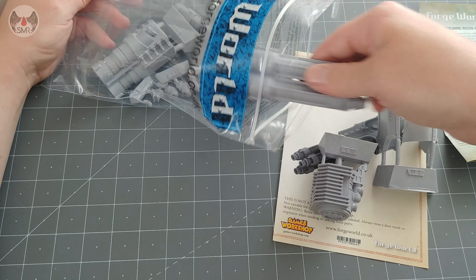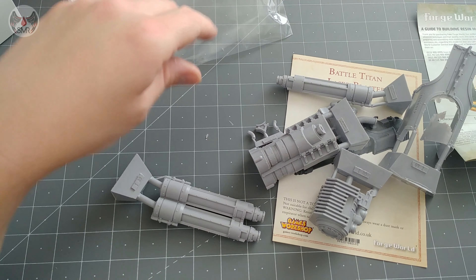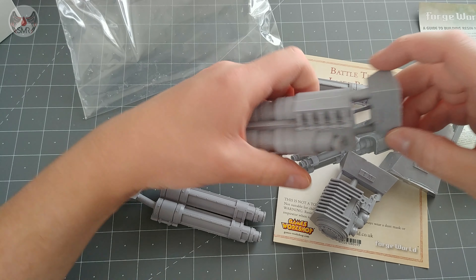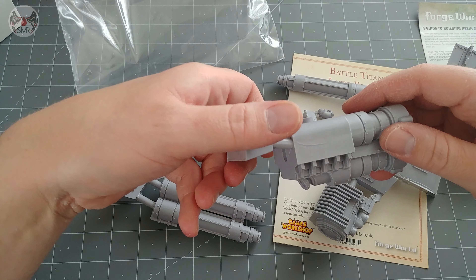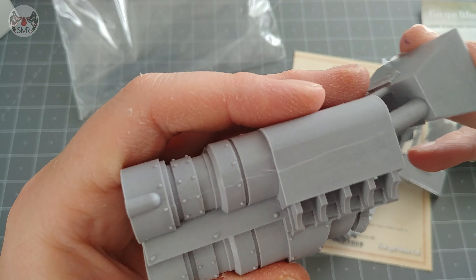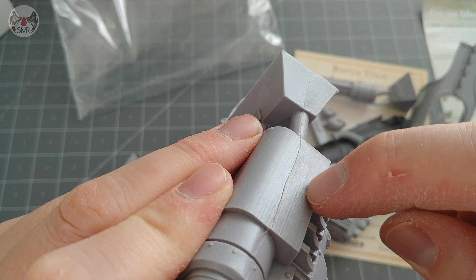One thing I've noticed with the arms is there's not a massive amount of different components, but the parts you do get are huge. That tapping in the background isn't my knees knocking - it's our washing machine which is deciding to play the woodpecker game. Let's see what we've gotten here.